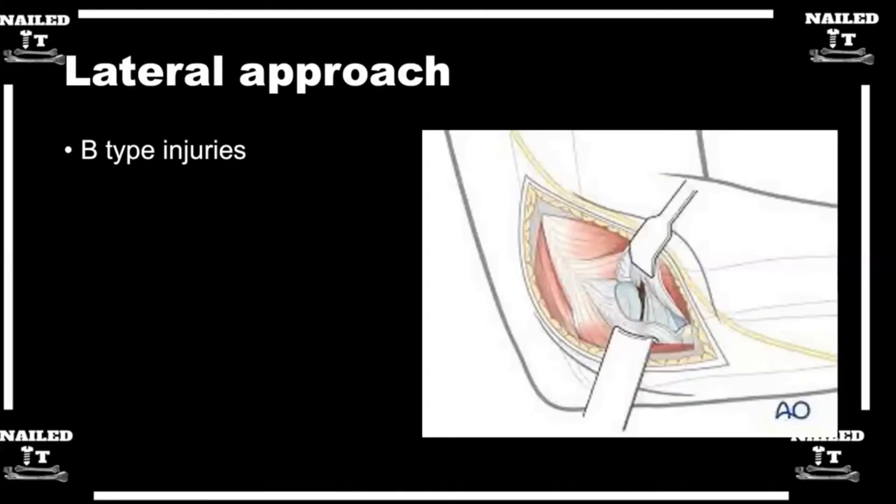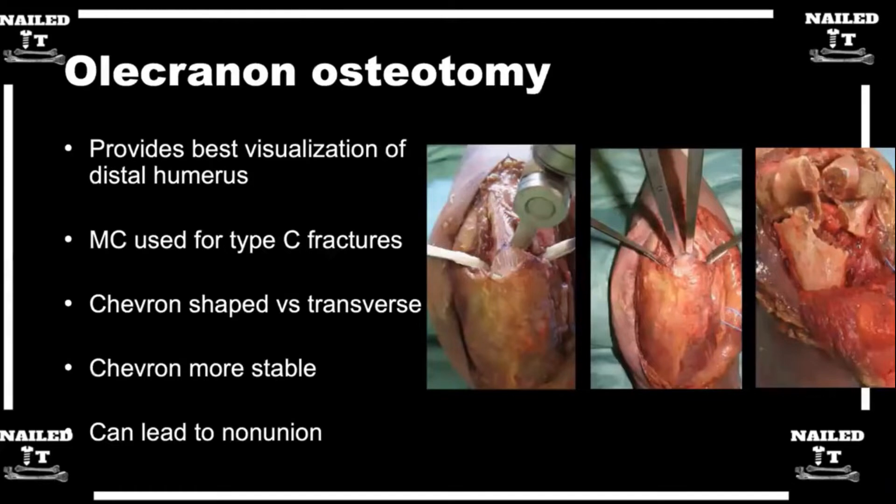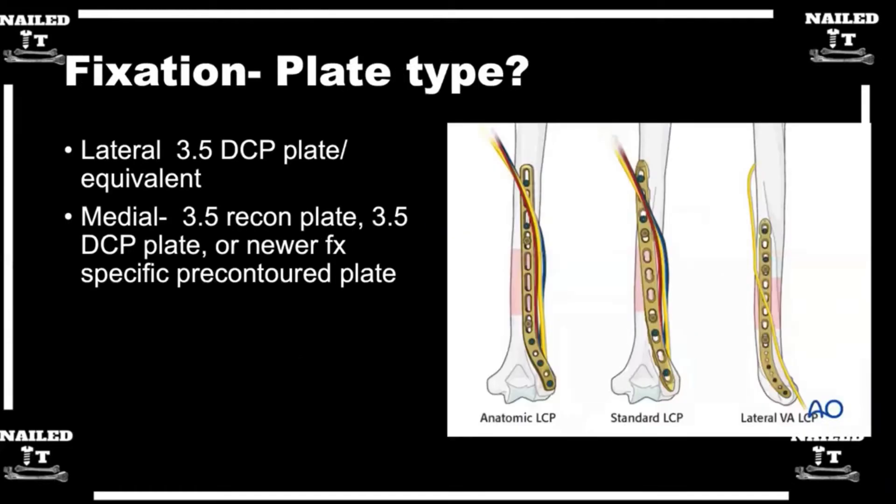So we've done our approaches, we've gotten down, we can finally visualize our fractures and fragments, and it comes time to fixation. Just slowly breaking it down, how do you decide what kind of plates you're going to use? Are there some typical plate options for distal humerus fractures?